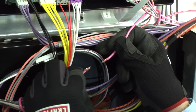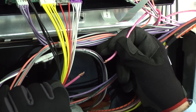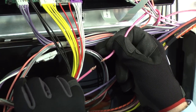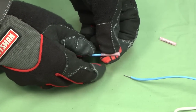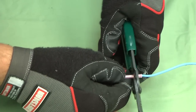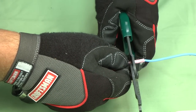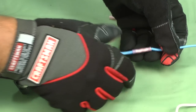Crimp wire connectors can be used when space inside the appliance is limited or when you don't have much wire slack to work with. This connector is smaller than a wire nut and doesn't shorten the existing wire. First, place the bare end of the wire into the connector, leaving none exposed. Repeat the process for the other wire end. Squeeze the connector firmly with a crimping tool so the crimp securely grips the wire. Give the wire connector a couple of firm tugs to see that it's connected and tight.